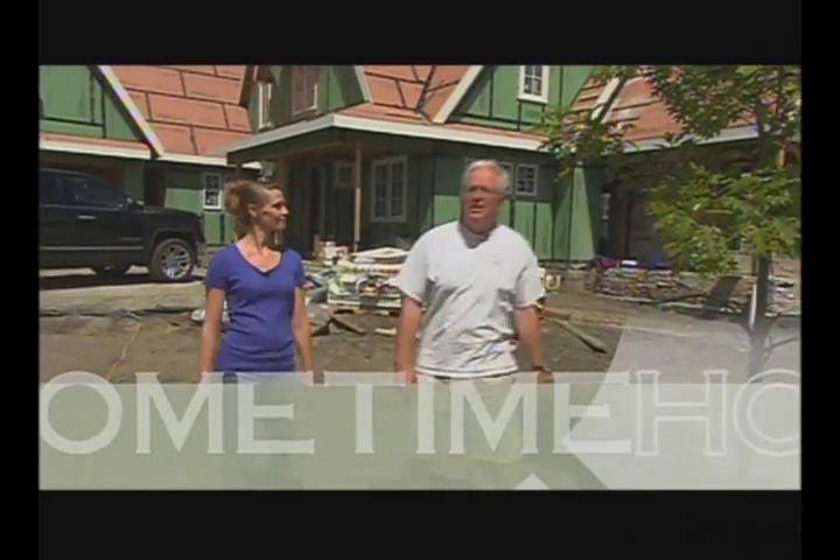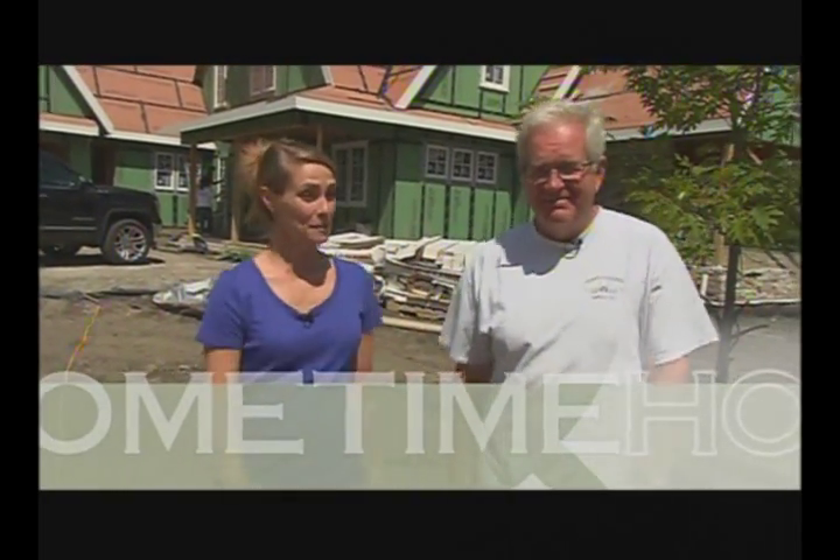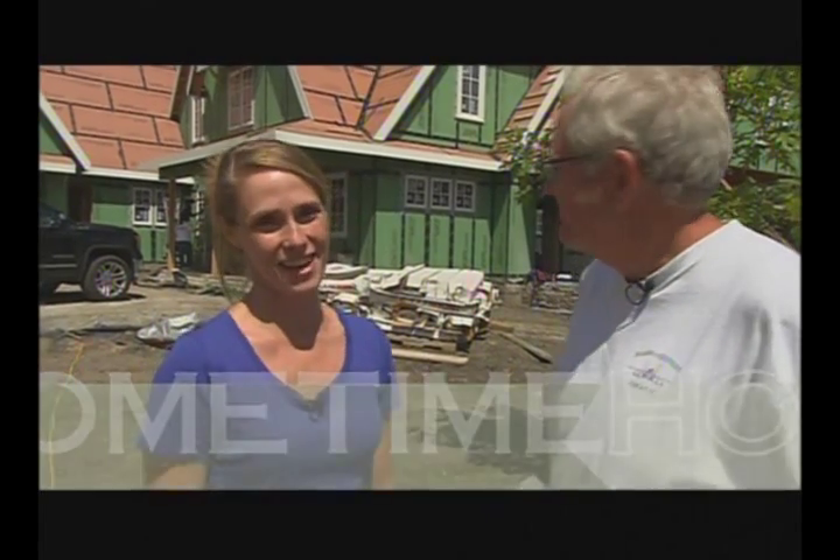Hi, welcome back to Home Time for the latest adventures at the Creekside Home Project. It's been kind of a wild ride, but things are starting to settle down now.